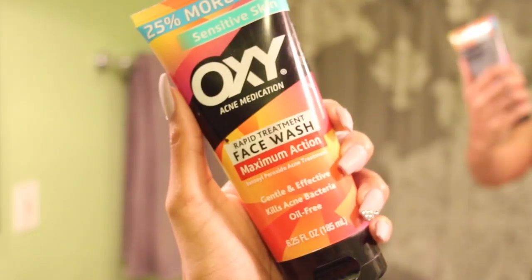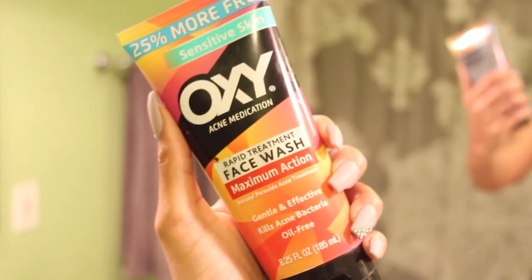To compare, I'm going to use the spin brush on one side of my face and not use it on the other. First you're going to add some water to your face, then I'm going to grab my favorite face wash by Oxy, which is very good for acne-prone skin. I'm just going to rub it directly on my face like I usually would — how I always did before I had a spin brush.